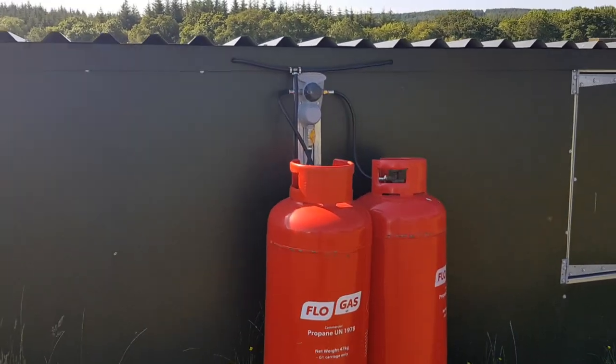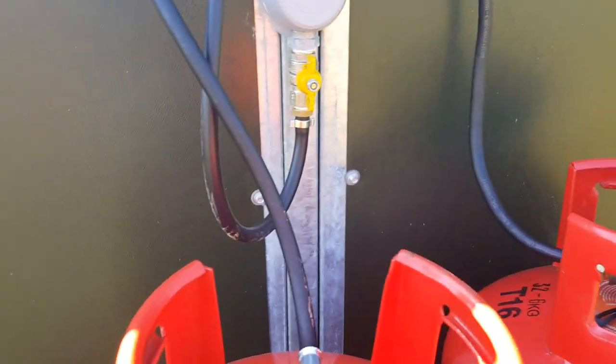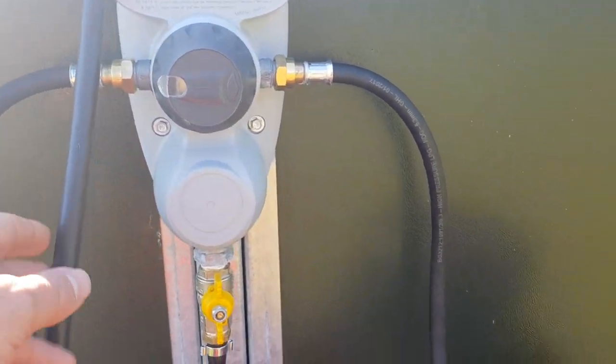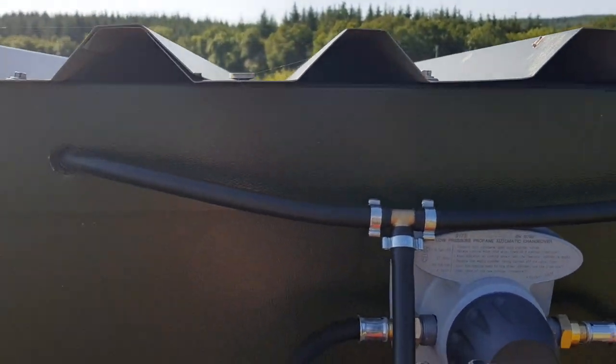This is where the system starts. Two gas bottles and a changeover valve which creates the correct pressure. It comes out a pipe and tees off to both sides of the Bruderhut.